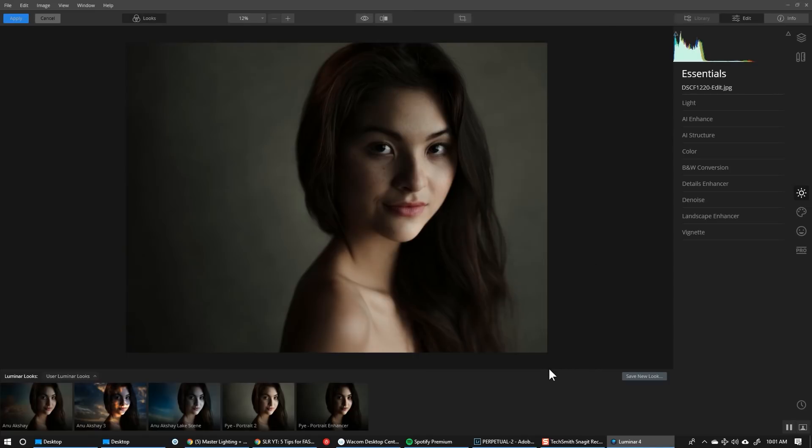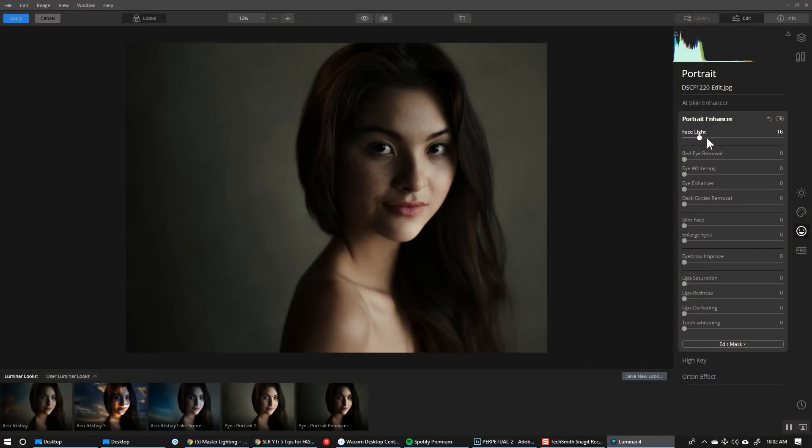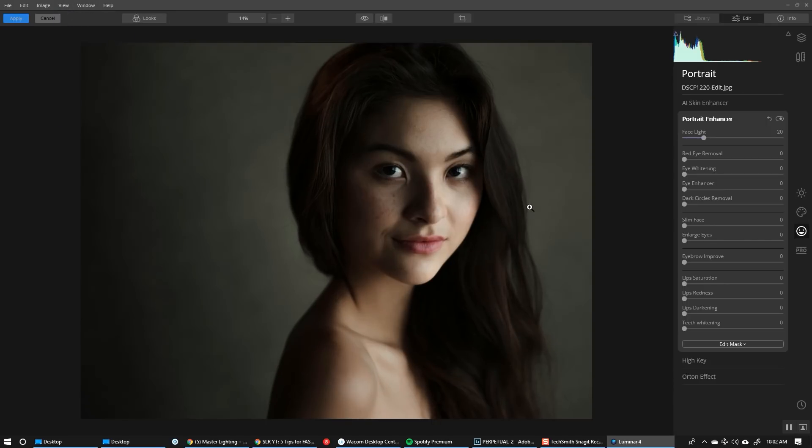Inside of Luminar now I'm going to jump right over to the portrait panel. This is where we get to all of our portrait tools. Step number one: open the portrait enhancer and begin with face light. What this does is apply light directly to the face — essentially dodging the face only to make sure that's the brightest part of the image. With most of these adjustments, less is generally going to be more, so I'm going to run this right around 20. If I click this on and off, you can see it nicely dodges and lifts the highlights right over the face.